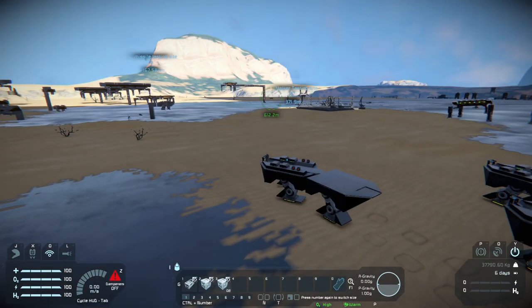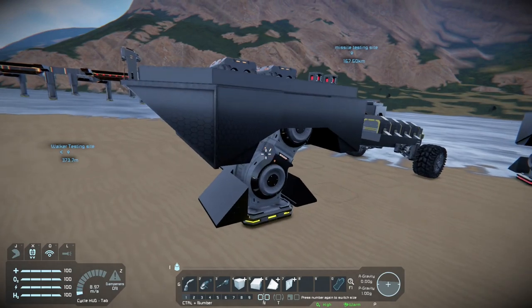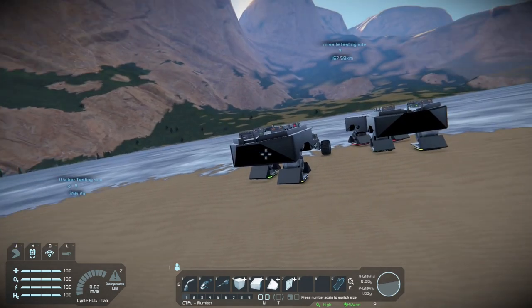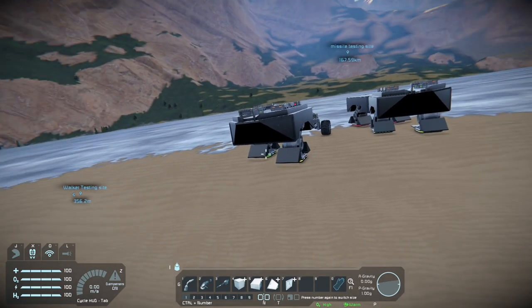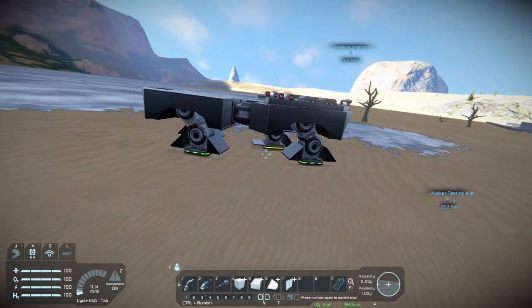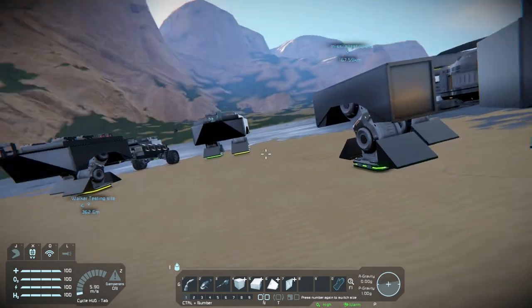These are the walkers that I built. I'm going to be taking these leg mechanisms and seeing if I can make a mech — a two-legged thing. With this mechanism, there is a split second where both of them are detached, and that's when you can do a little bit of turning. So I'll have to look more into it.